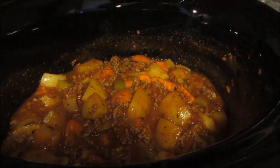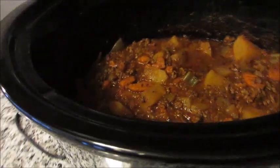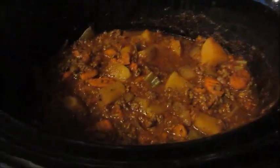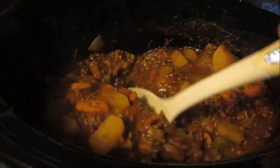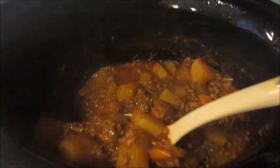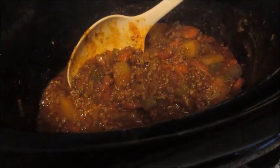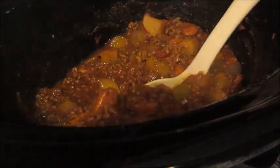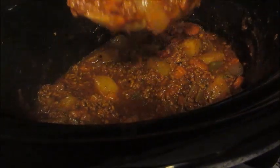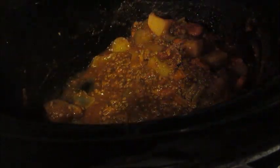Six hours has gone by and we are all done! It got nice and thick — it's almost sort of gravy-like versus broth-like. It smells delicious. I'm going to go ahead and get a bowl, plate it up, and I have some cheesy garlic bread I made on the side.